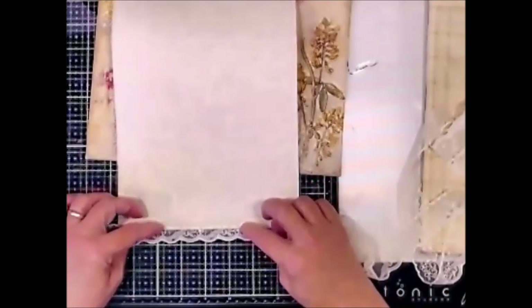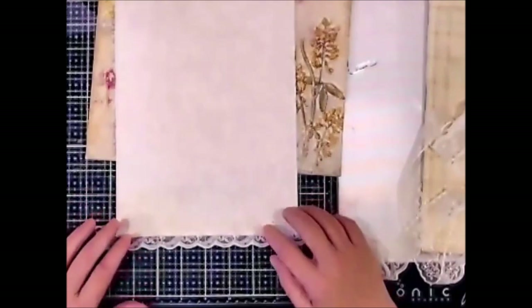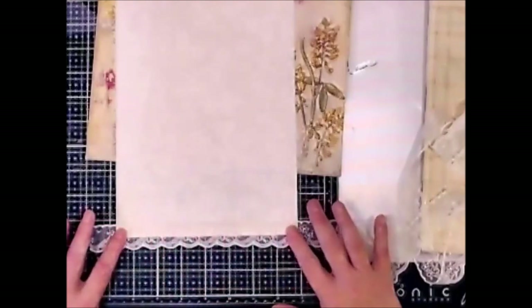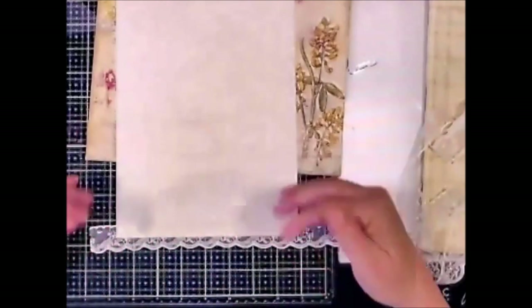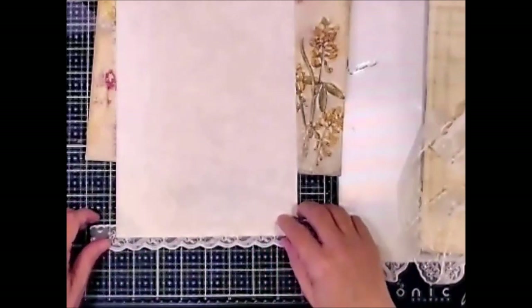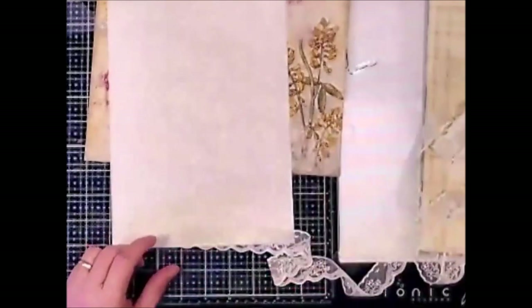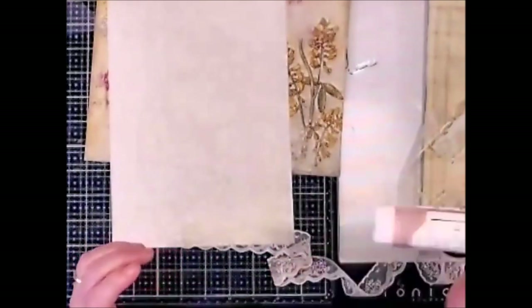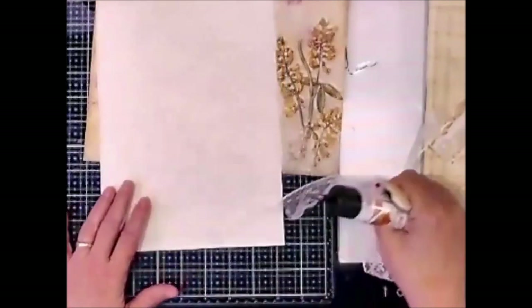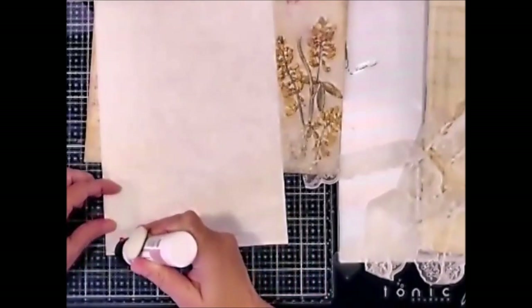So you can see that not all of the lace is going to be overhanging the edge, and I'm just going to lightly tack that down with glue because then I'm going to sew it. Let me tack one down while I have you here. I think I'm just going to use my glitter glue, which is my favorite glue.